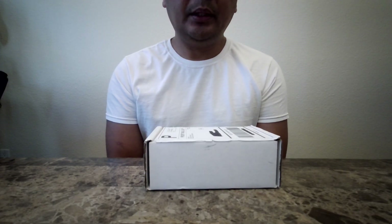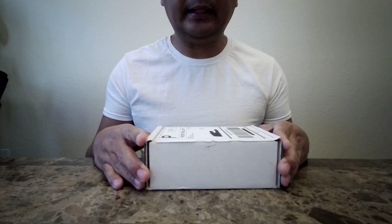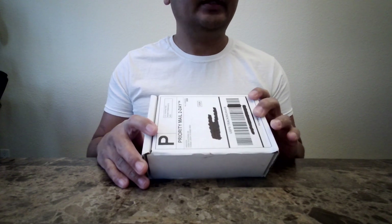Hi everyone. For today's video I'm going to be collecting a saliva sample using the saliva kit that my healthcare provider mailed in to me.